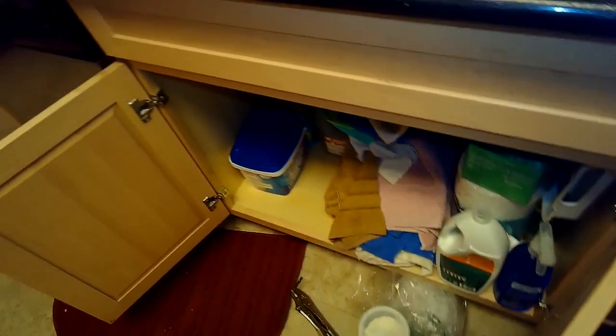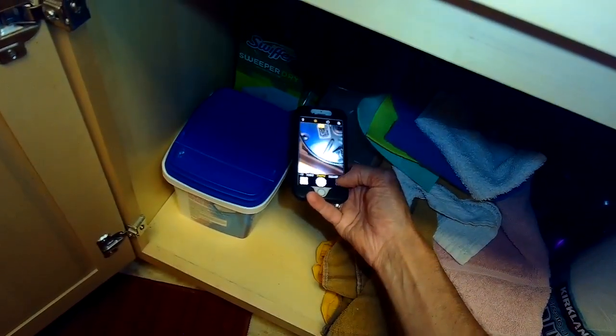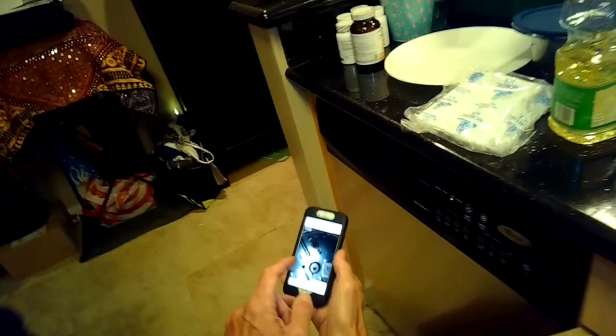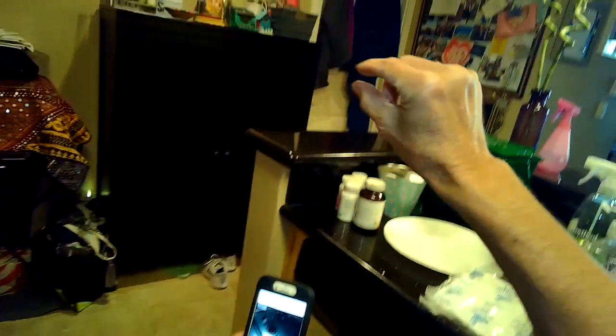Sometimes when you press the button for the disposer you don't even get a hum — you hear nothing at all. That could mean it's unplugged, or that the little thermal circuit breaker underneath has popped out and just needs to be reset. That typically happens if it gets jammed. It's a little red button underneath almost all disposers; when it trips it'll hang out about a quarter inch, so just push it back up in.